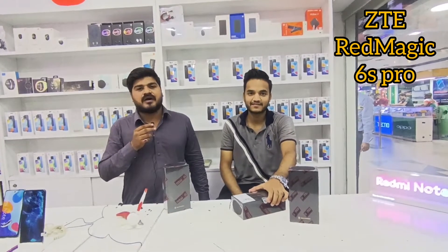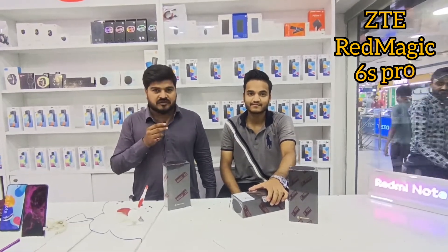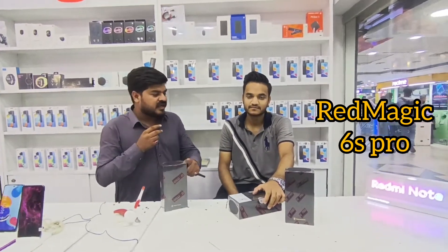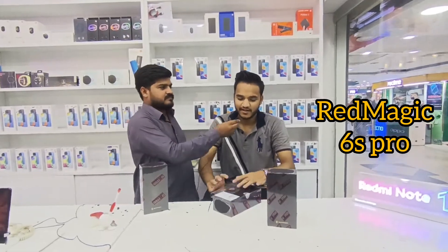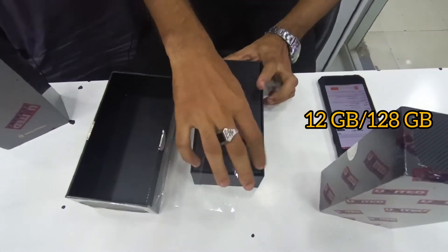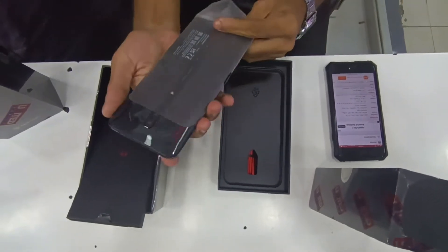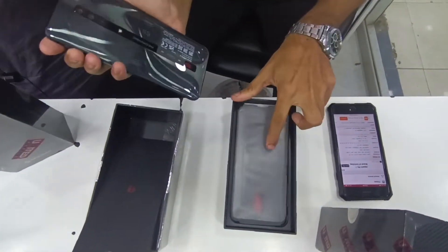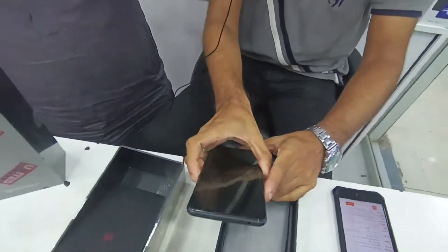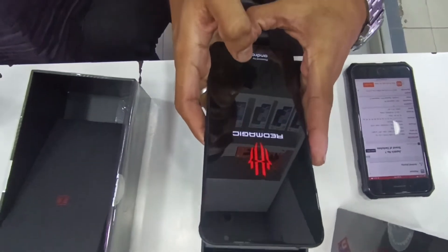Assalamualaikum, मेरा नाम है Abdulrehman, बात कर रहा हूँ Mobile Shubhail से। आज आपके लिए Red Magic की Unboxing Video लेकर आया हूँ। Red Magic के 2 Variants आते हैं तो चलते हैं इसकी Unboxing। अगर इसके Processor की बात करें तो इसके अंदर Snapdragon 888 Plus 5G है, यह 5G Phone है और इसमें 5 Nanometer का Processor लगा है।